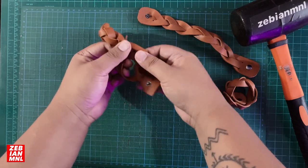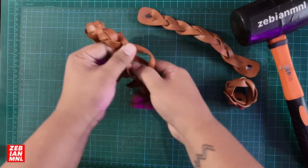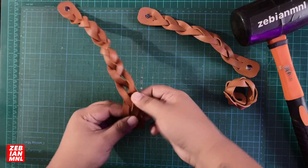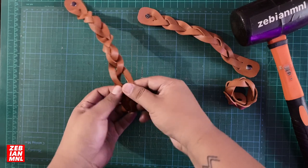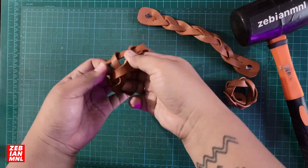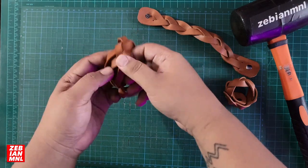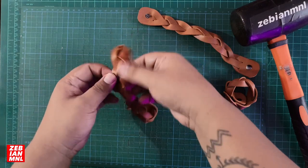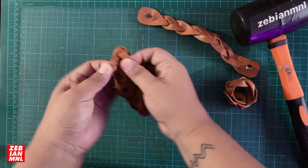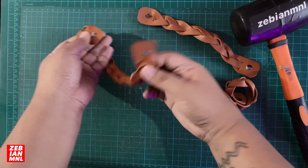For the last one, just turn it around inside over here and flatten the bracelet out. It will look like this. After that, it's time for you to adjust your loops.